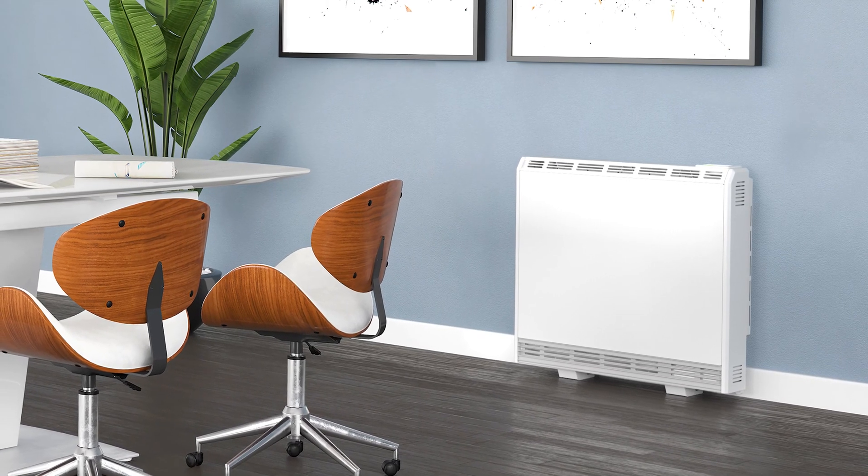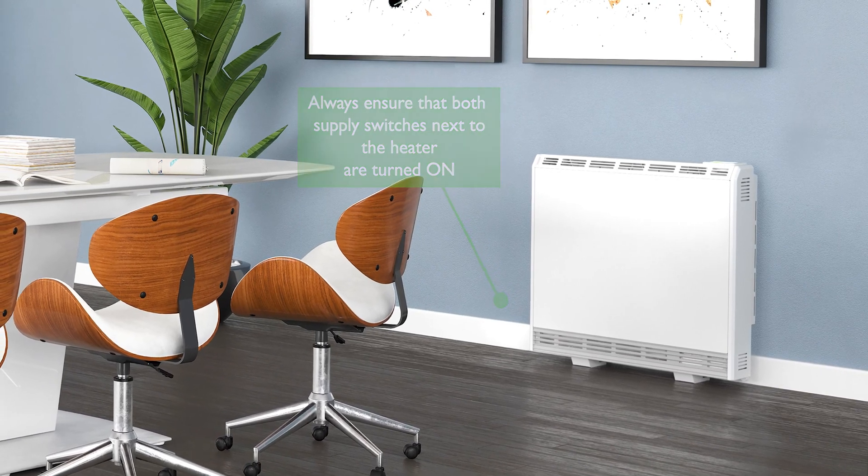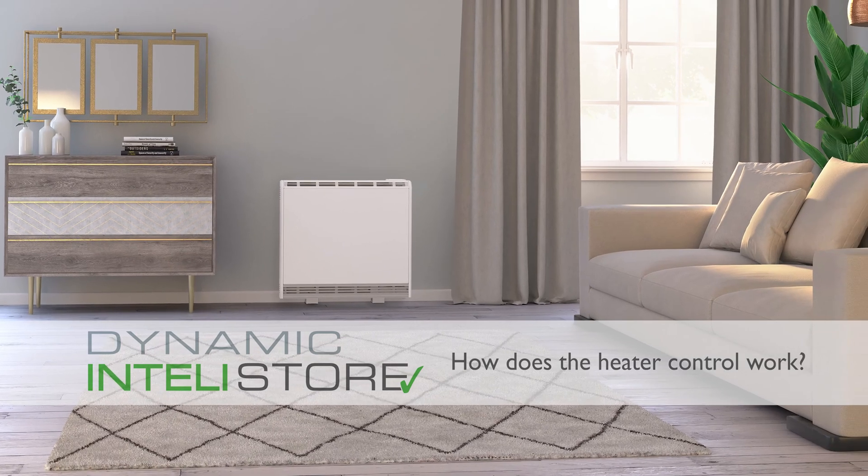Finally, always ensure that both power supply switches next to the heater are turned on. How does the heater control work?